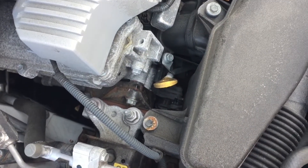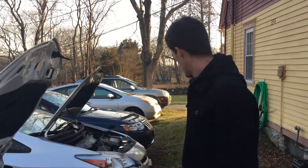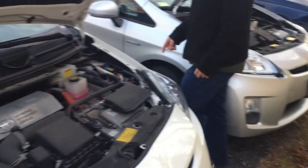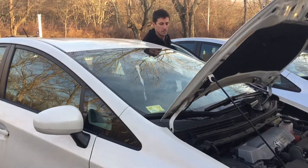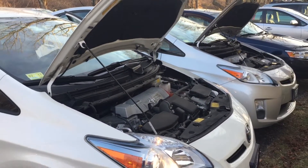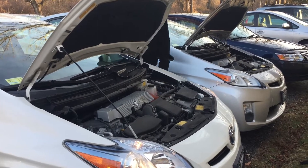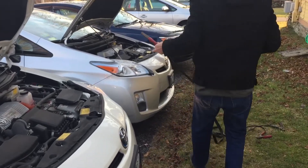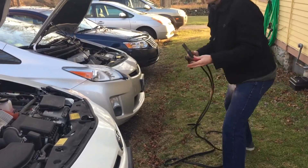On the other side there's a stud in the engine sticking up that you can use for your ground — really anywhere on the chassis will work. This is the same for the 2010 and the 2011. I've got my jumper cables and I'm gonna start the good car first so we don't drain this battery. Make sure the other two leads aren't touching so they don't get a spark.